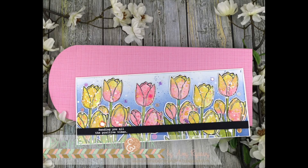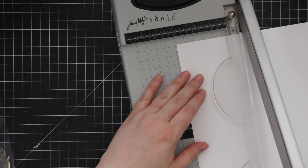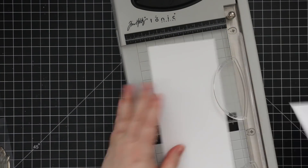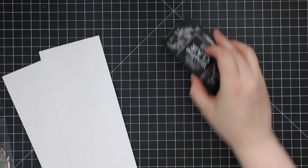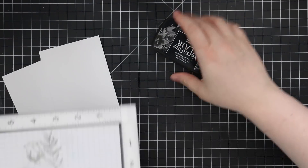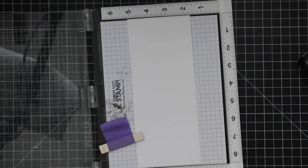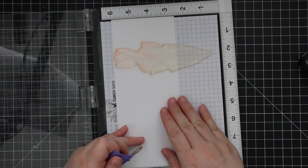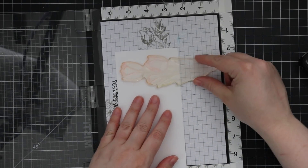Hello everyone, Amy R here with Prairie Paper and Ink, back with another slimline card because I'm obsessed. I'm using the Simon Says Stamp Sketch Tulip Bouquet stamp set, which I've done multiple videos on — this is another favorite of mine. I'll have links in the upper right corner to the previous videos and at the end of the video as well.